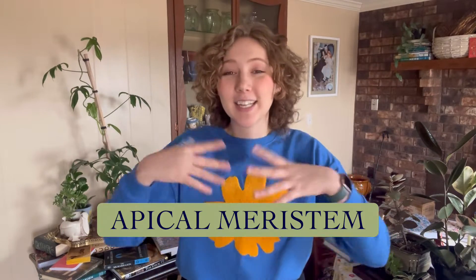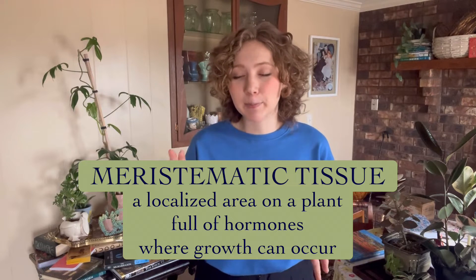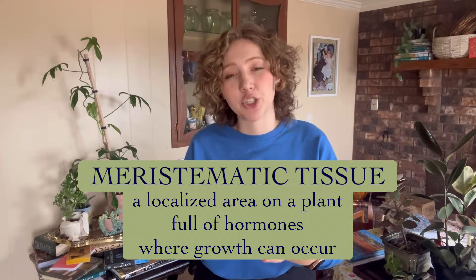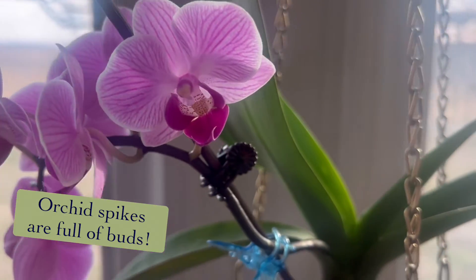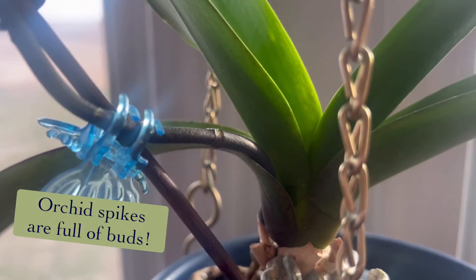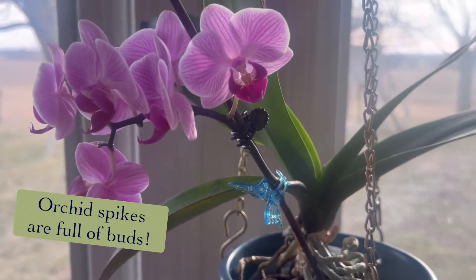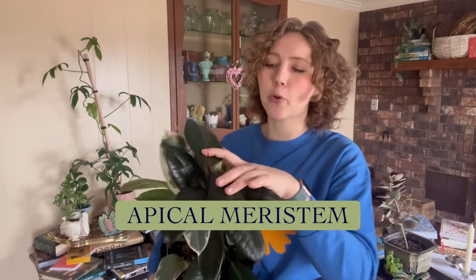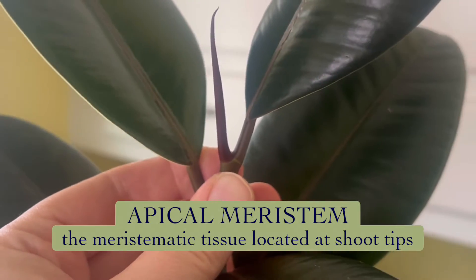The second term is meristematic tissue — more particularly the apical meristem. A meristem is basically where growth can occur on a plant; it's a localized area. A fine example of meristematic tissue is a bud — a concentrated area rich in growth hormones from which leaves, flowers, and stems can sprout. More specifically, the apical meristem is the growth point at the tip of a shoot.